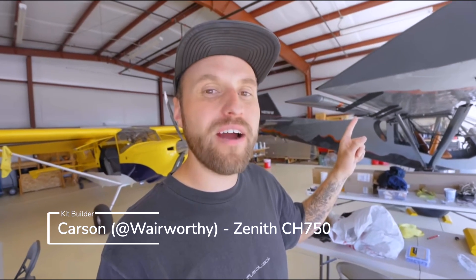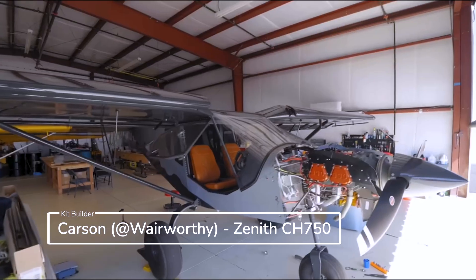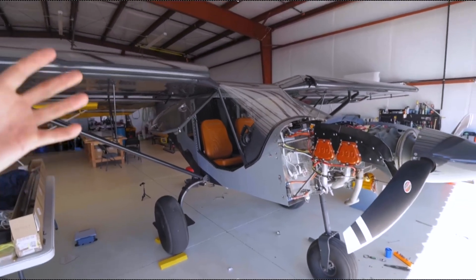One of the highest profile kit builders I've recently seen is Carson Stilson, or Wareworthy on Instagram and YouTube, who just finished his Zenith CH 750 Super Duty Whiskey Neat.